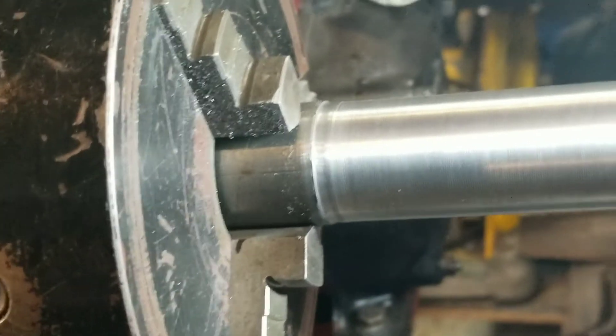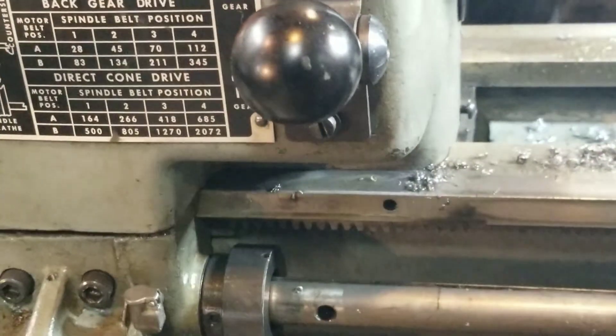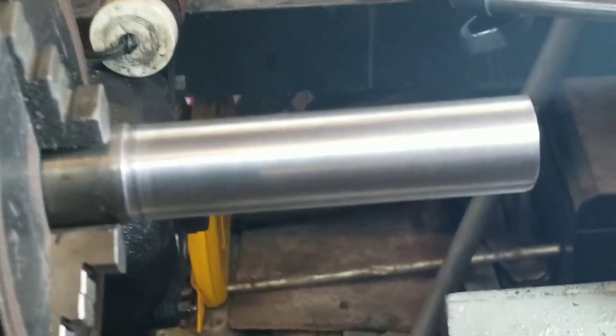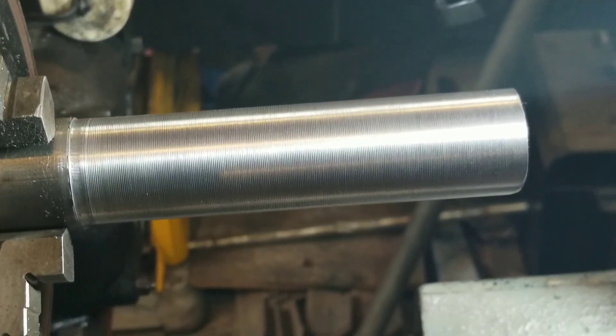Not bad. All right. If anybody wants to know anything about a Craftsman lathe, I've learned my share. Thank you. Bye-bye.